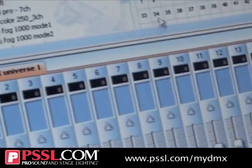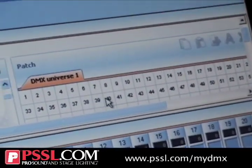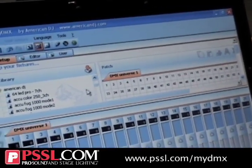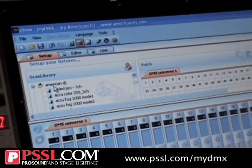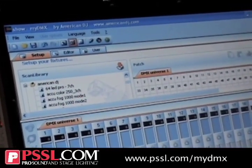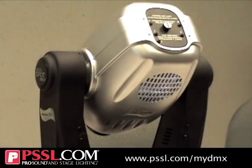It also has the grid here so you can figure out where you're going to set up your light on the grid and in what order. The great thing here is it has a built-in library. I happen to bring up American DJ so that I can speak to and program this piece known as the AccuSpot 252.